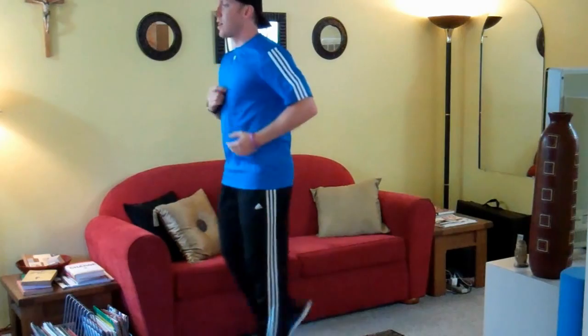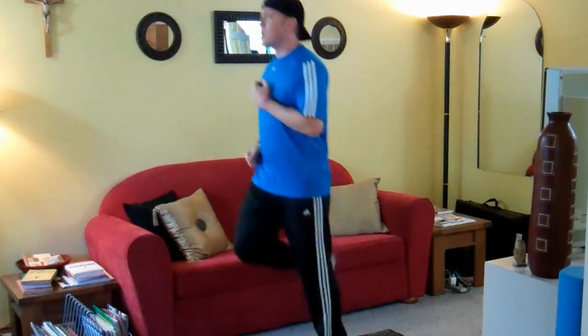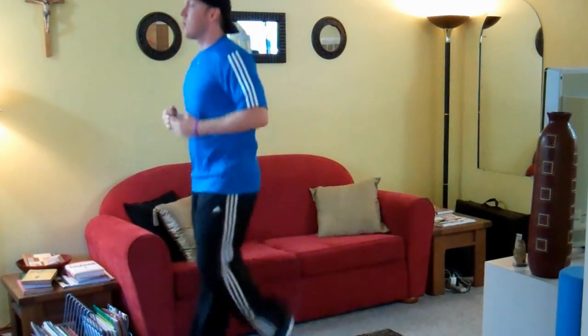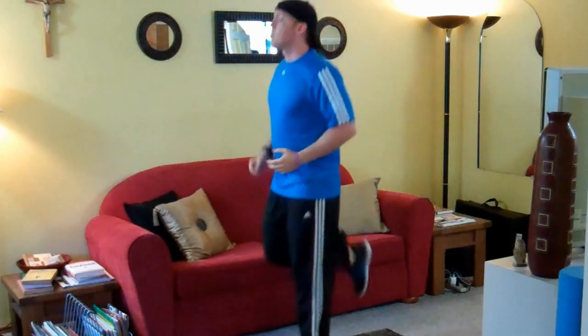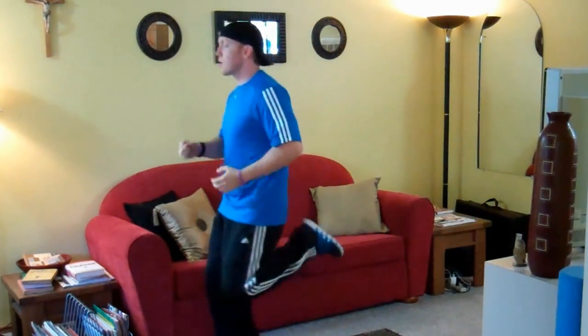Butt kicks front to back. Make sure you get your heels up. You should be touching your calves to the back of your thighs. Bounce on your toes.